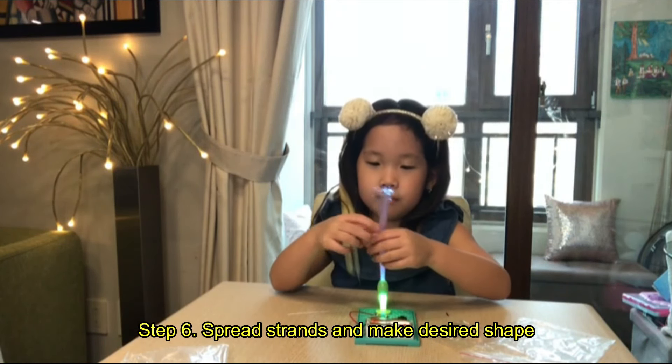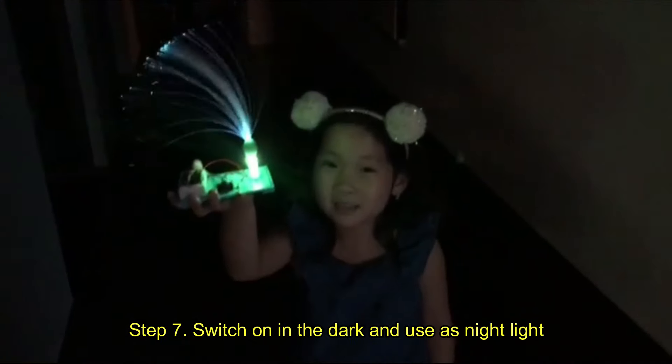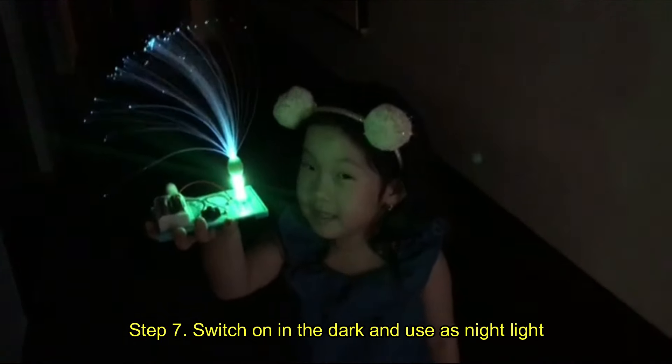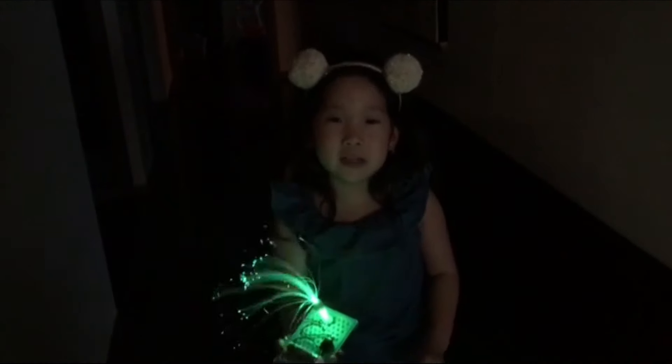I'm gonna use it as a night light in my room — look at this! And it changes color too. I really hope you enjoy Telefront. Bye!